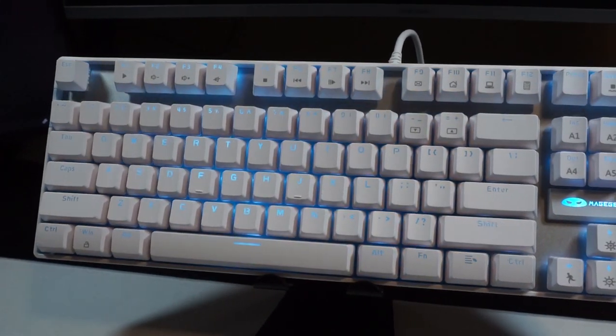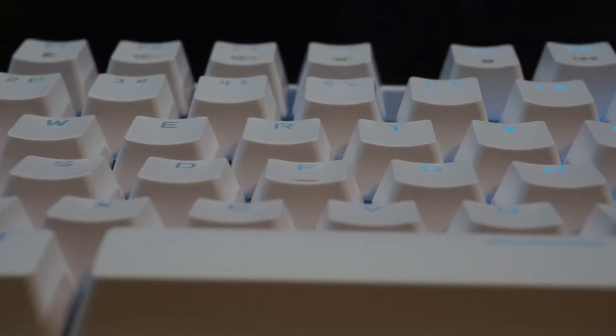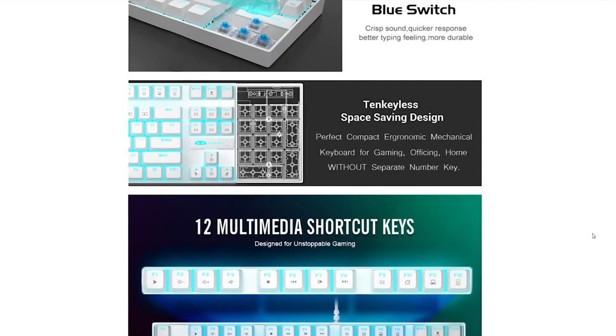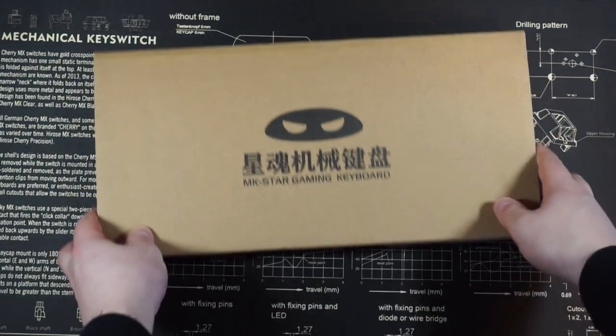What's up guys? Today I'm checking out the cheapest mechanical keyboard available on Amazon. The keyboard I picked up is the MK Star 87 key by Mage Key. It's a tenkeyless keyboard and comes in at $25. It features blue clicky switches, anti-ghosting, and customizable backlighting.